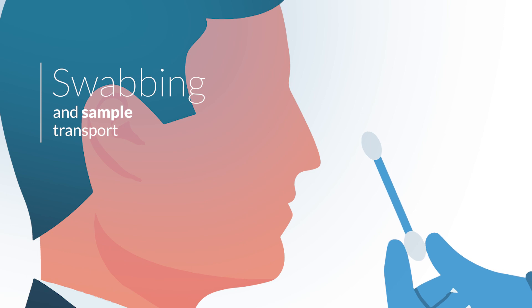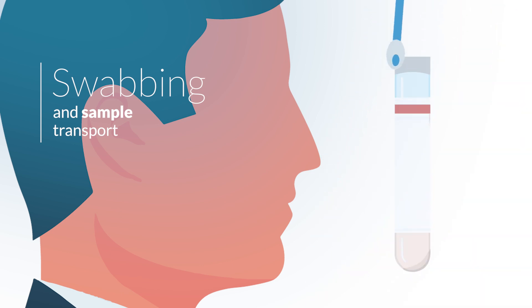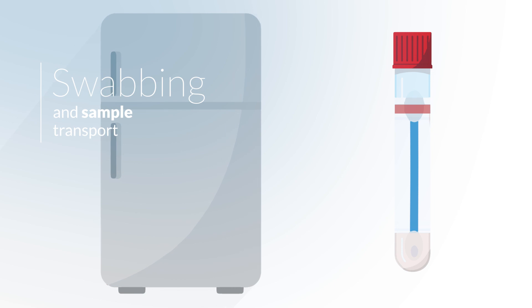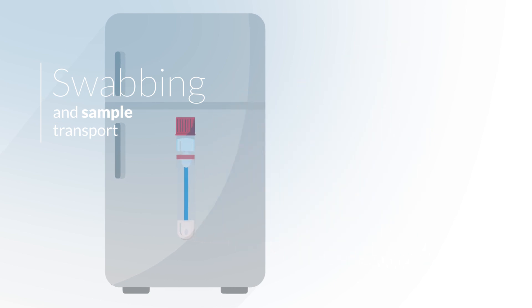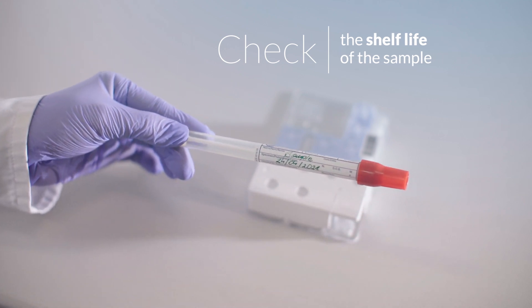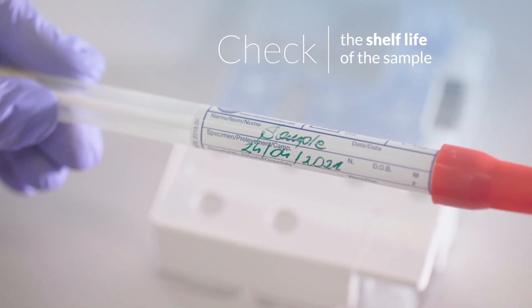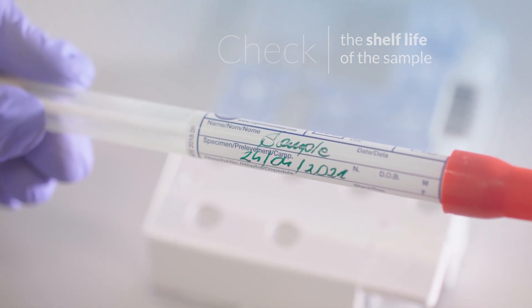Swab samples should be collected and placed in a transport tube only by personnel trained in the safe handling of biological samples. Nasal swabs should be collected according to the hospital's procedures resulting from the standard patient's diagnostic process. The transport tube containing the swab should be stored in a refrigerator. To verify that the sample storage period has not been exceeded, read the date and time of swab collection indicated on the transport tube. Do not perform the test if the storage period has been exceeded.